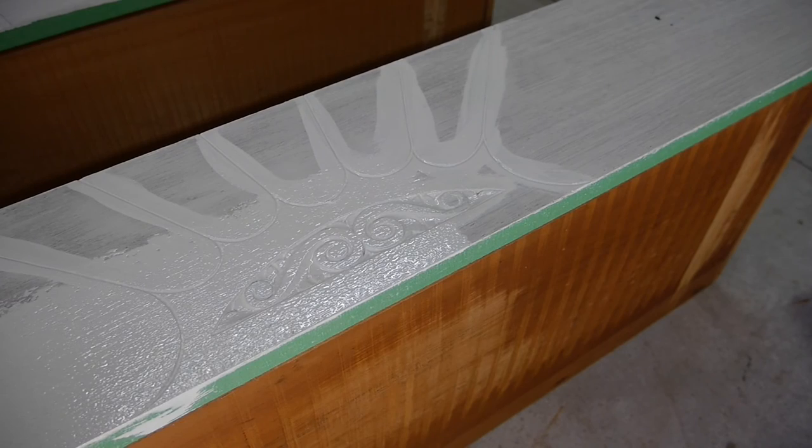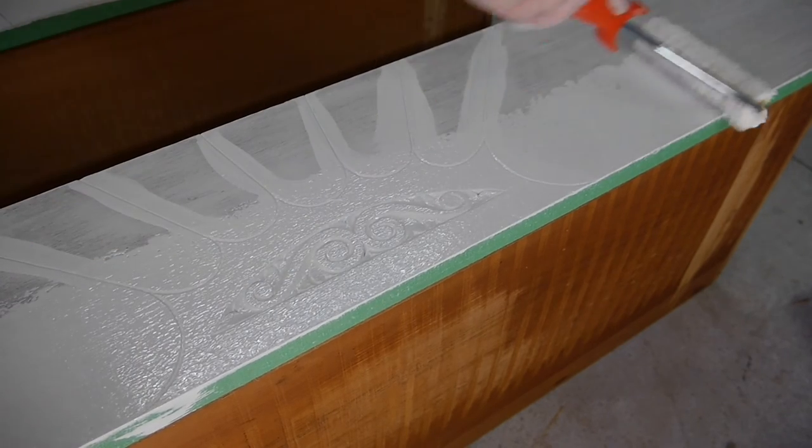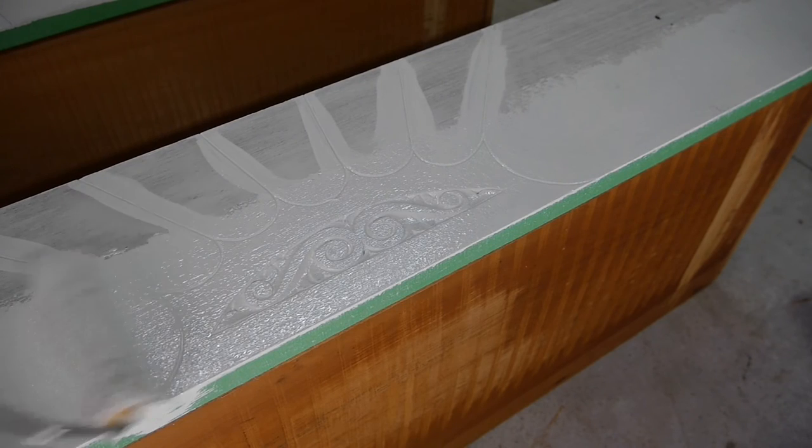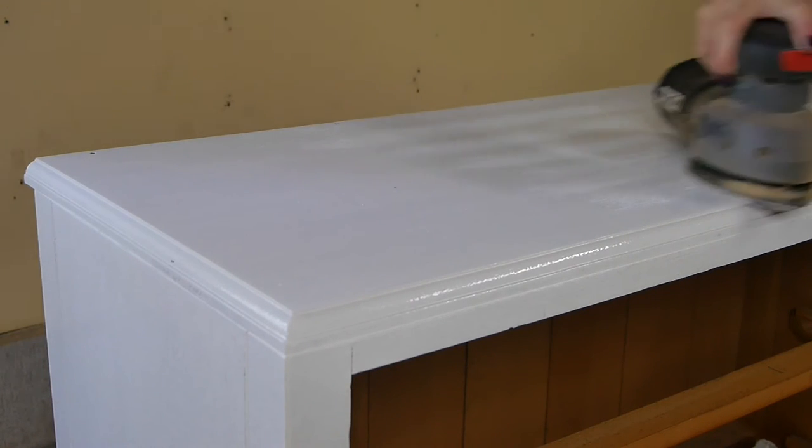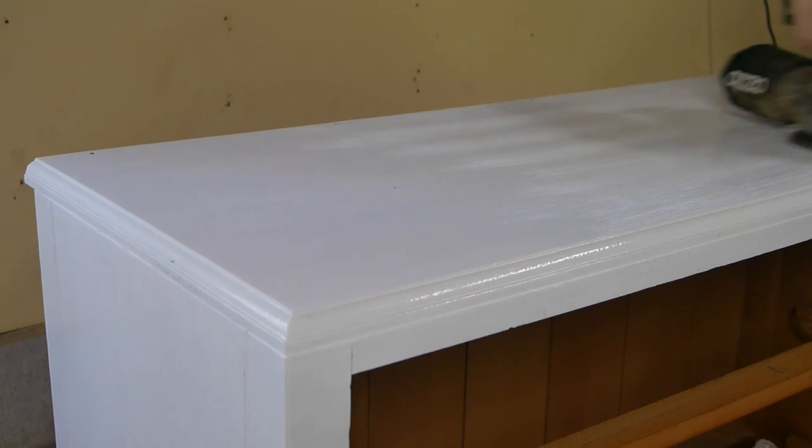The first coat needs to completely dry, usually around 16 to 24 hours. Then you go in with a very fine grit sandpaper in between top coats — I'm using a 120 grit, but you could go as fine as 220.